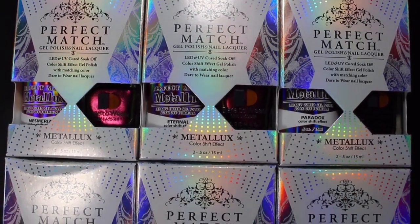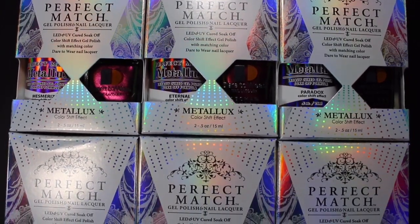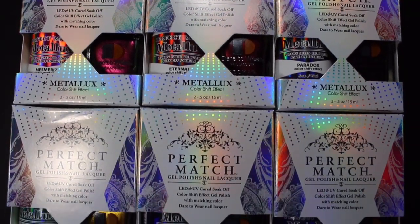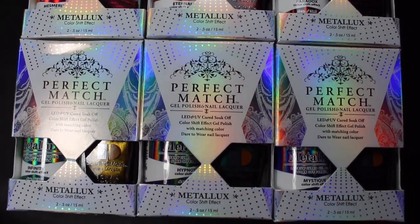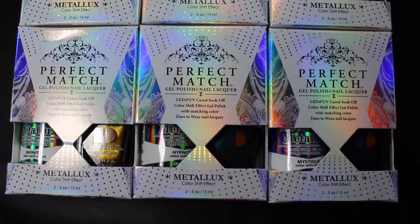I want to give you a look at the packaging — it does have gorgeous holographic packaging. In each set, you get the Dare to Wear lacquer as well as the gel polish. These retail for about $20, so I'm going to go ahead and get right into the swatch and review.